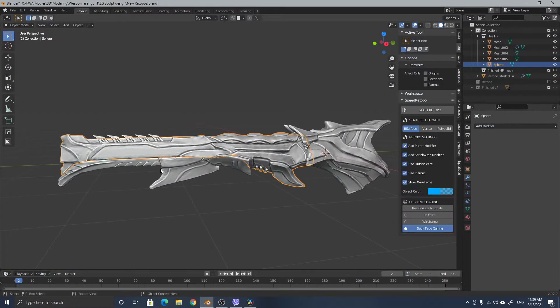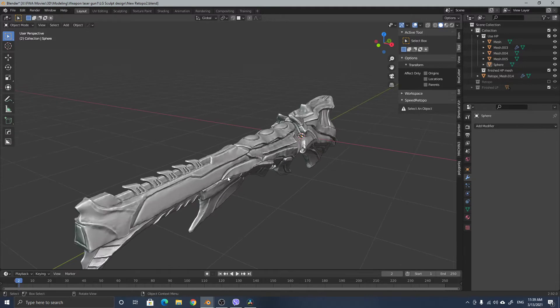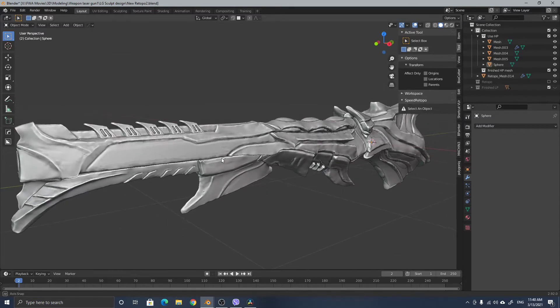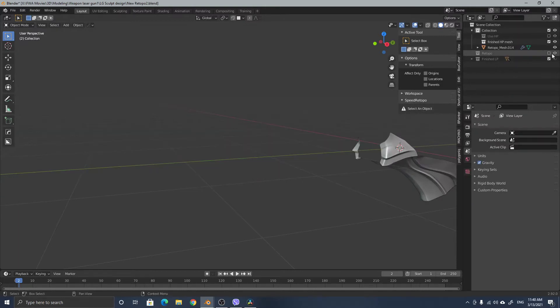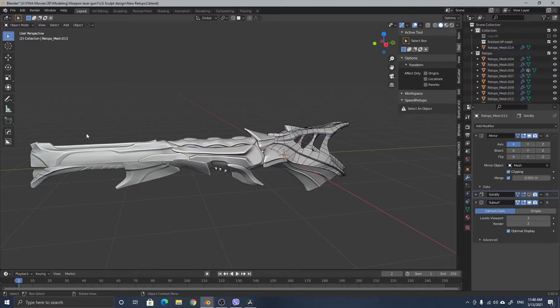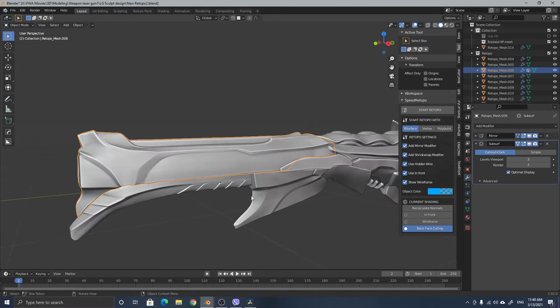First, I created this mesh — it is very rough sculpting, from a sphere. I sculpted using tools to pull and create this mesh, and then I retopoed this mesh. The retopo mesh has very very simple geometry — no complicated shading, no complicated UVs.